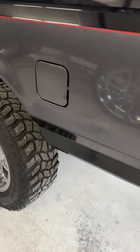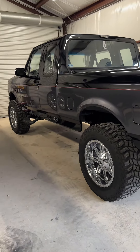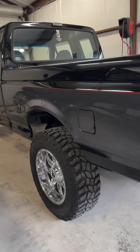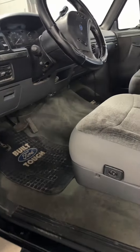We added a six-inch suspension kit and we're rolling on 20s with 35s — nothing crazy, but I'm sure that'll get upgraded soon. The interior still needs a ways to go, but we've done a few things to it.